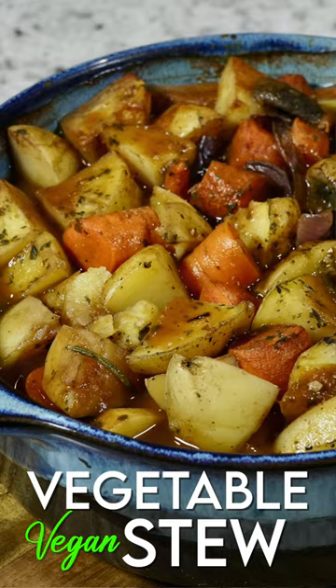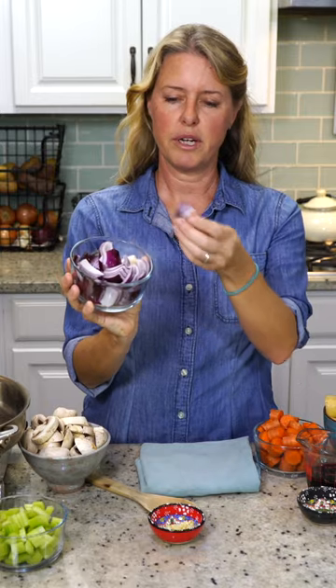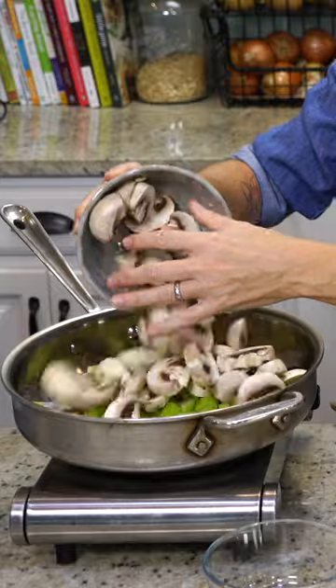Today we are making a delicious vegetable stew. We are just gonna jump right in. I just have one large red onion just cut into chunks, three stalks of celery, and eight ounces of mushrooms.